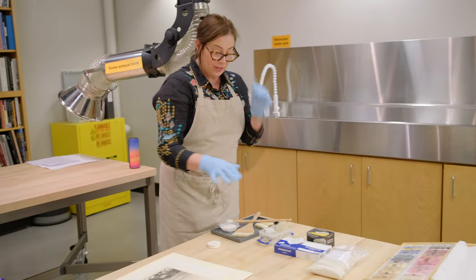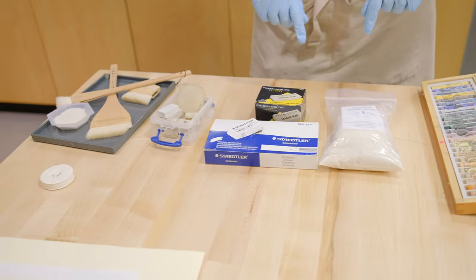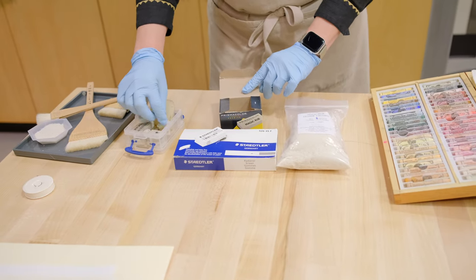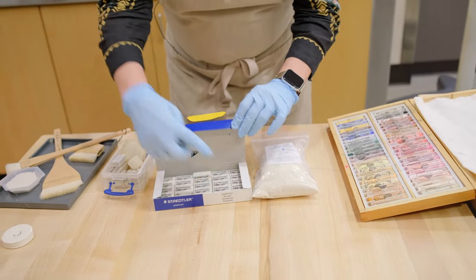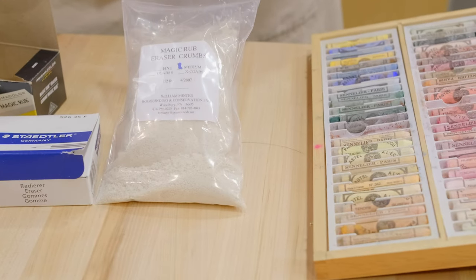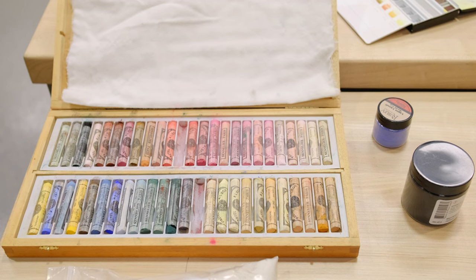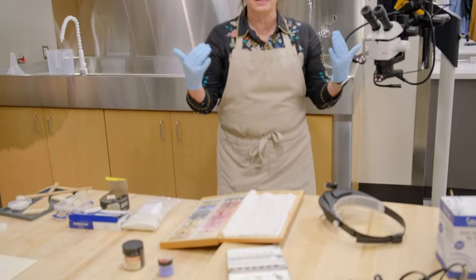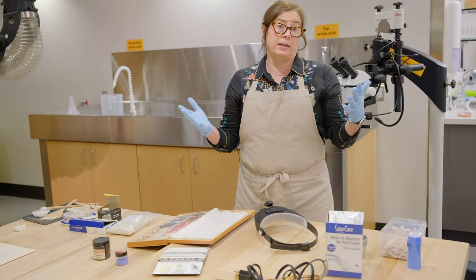Over here we have a variety of different materials used in what we call surface cleaning. For works on paper, we have different forms of white vinyl erasers — these are blocks, these are carved blocks, this is a Crapoline eraser, these are Mars Daddler erasers. These are a little harder than the Magic Rub, so they behave differently. This is Magic Rub eraser ground into crumbs — you can actually buy them already ground by the pound. These are pastels, watercolors, and loose pigments that I use in different types of retouching for works on paper. Since I'm a paper conservator, all of these tools are used in that context — I wouldn't work on a painting or an object, typically.